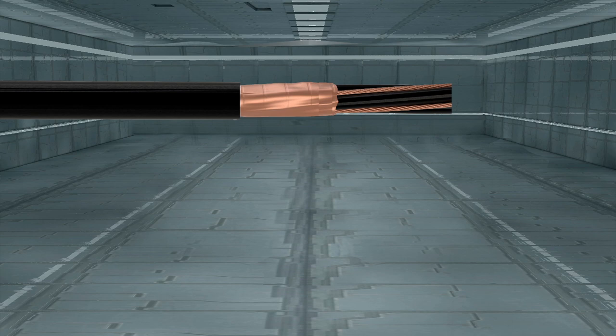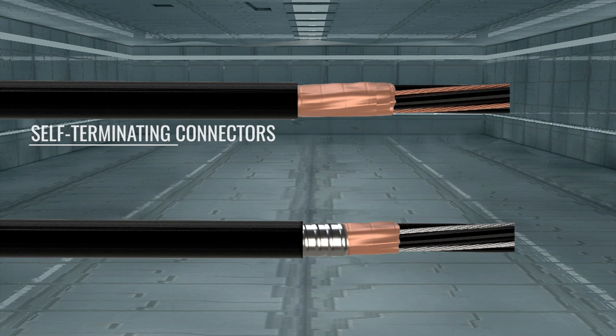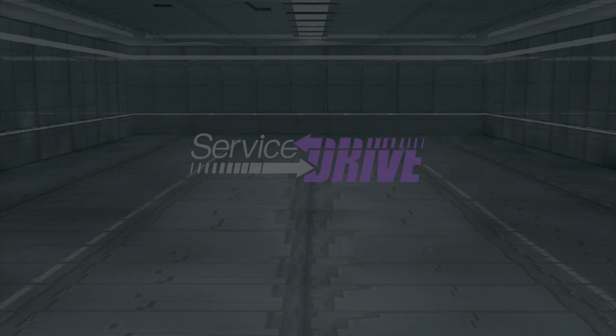ServiceWire makes a ServiceDrive system to meet most every job specification. Choose from tinned or non-tinned conductors, tray or jacketed MC, and PVC, CPE, or EnviroPlus low-smoke, zero-halogen jackets. Self-terminating connectors are available for tray or jacketed MC direct wire, or connection to LiquiTite or MPT conduit raceways. Ensure peak performance now with the very best NVFE drive protection — ServiceDrive from ServiceWire. Experience the advantage of the only complete system.